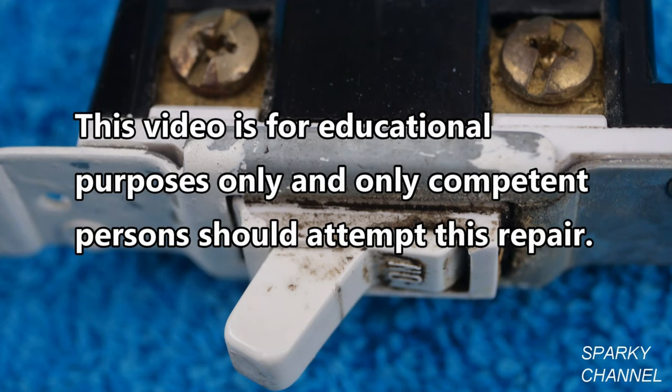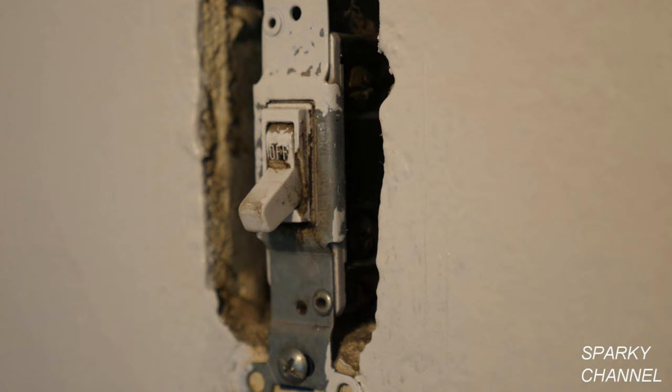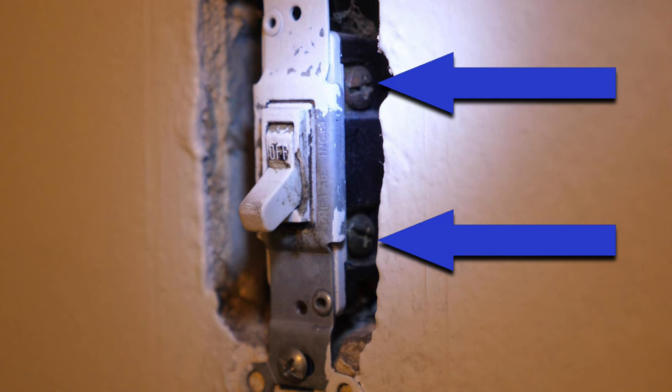This video is for educational purposes only and only competent persons should attempt this repair. This is a single pole switch. Because the switch is from the 70s, there actually is no ground terminal — there are just two terminals. A single pole switch can control one light or multiple lights. The problem this particular switch is experiencing is that sometimes when you turn the switch off, it does not turn the light off. The problem is intermittent.